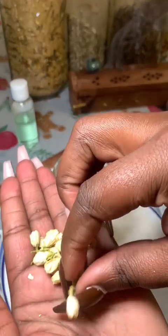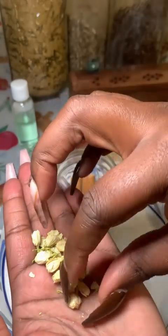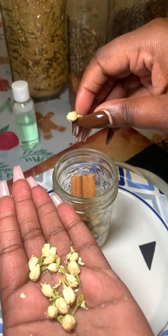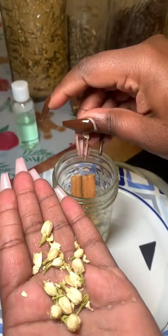Here go our jasmine flowers. I wouldn't add all of what's in my hand — that's why I'm just picking out a few. But do with it as you may; it is yours.